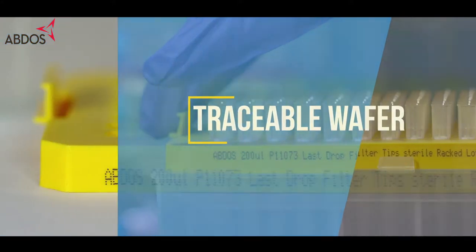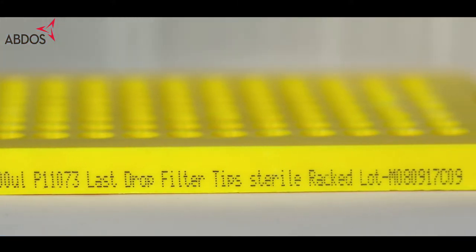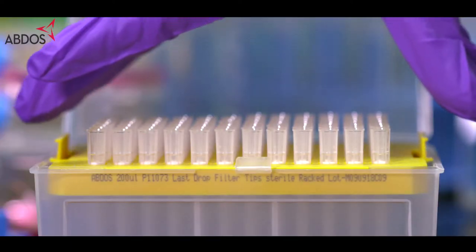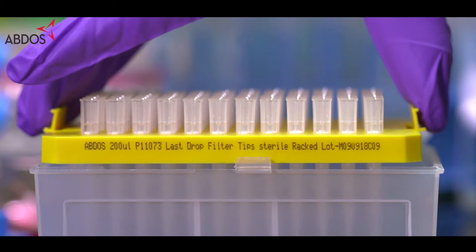Each wafer of the rack is printed with the effective volume range and a lot number with product code, making it easy to keep your work organized and ensure supplies are traceable.